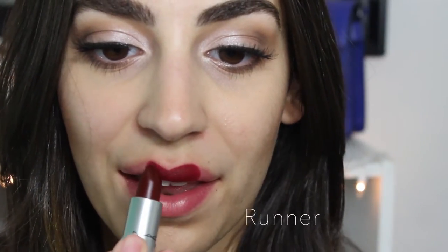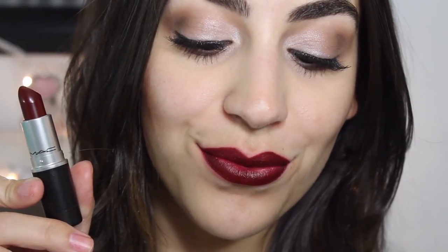The next lipstick is called Runner, which looks a lot like Sin and Diva. I think it leans more towards Sin because it is a lot darker. It is a matte as well but a gorgeous color. If you guys have Sin or Diva, it's really the same thing. I believe Sin is just a little bit more drying, but if you want a more velvety look, Diva is definitely the one — even though Diva is a lot redder. This goes on a lot easier on the lips as well.